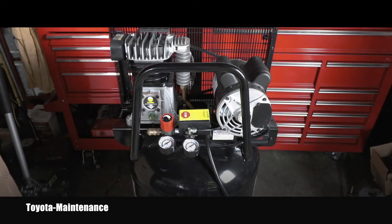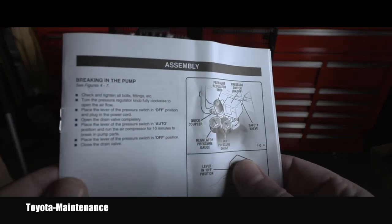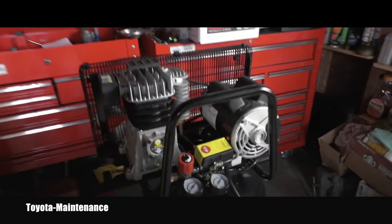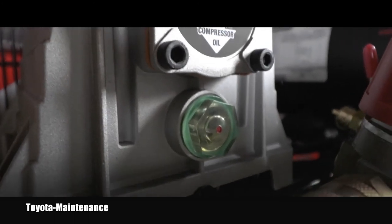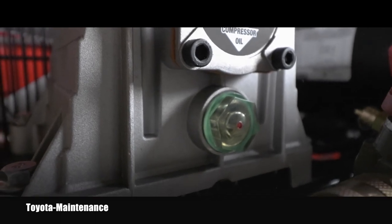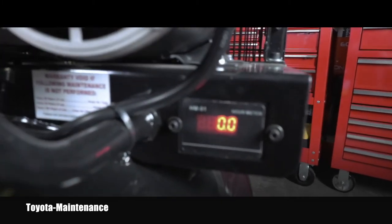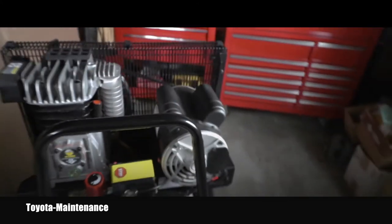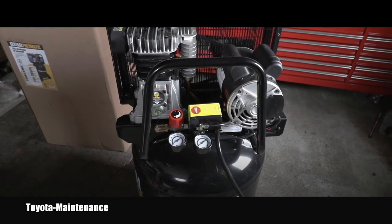I checked the manual and found the passage which speaks about breaking in the pump. Always check your oil level, which is right here. As I said, the compressor came with the oil inside and it's perfectly at the right level. I plugged it into the wall and the hour meter immediately came on — so I guess this is the moment of truth. Let's see how noisy this compressor is.